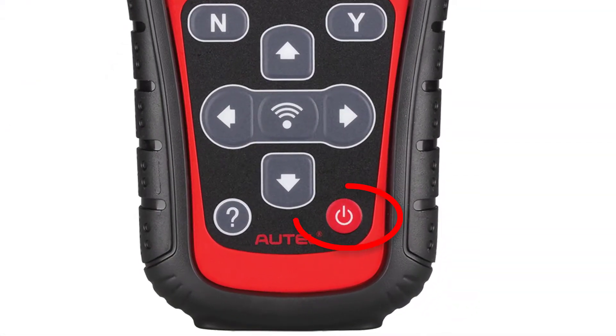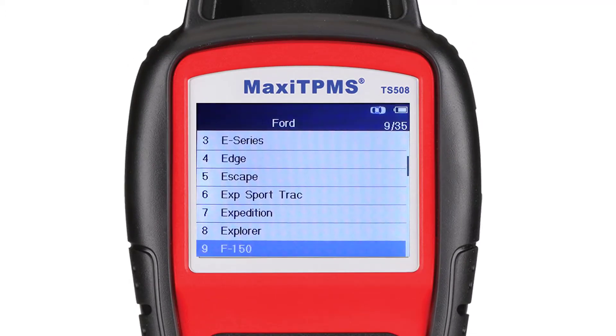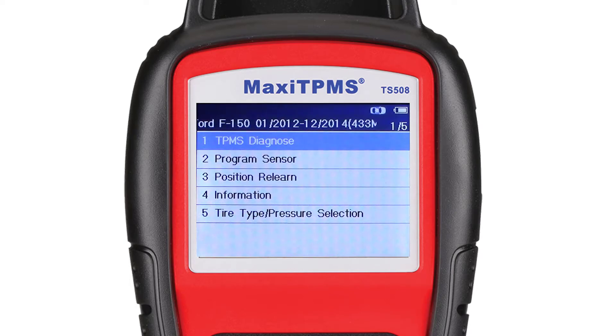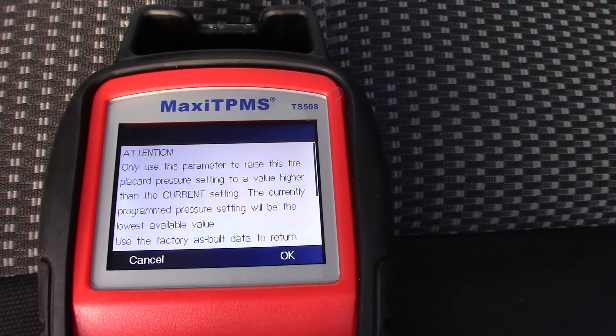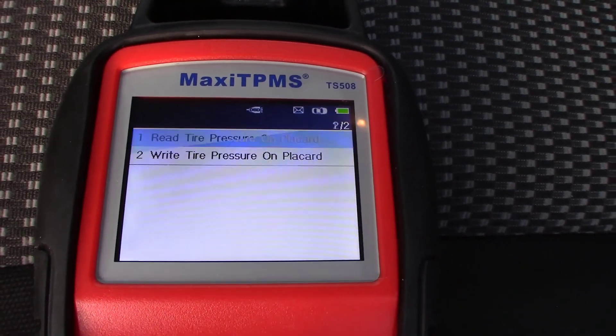To do this process, you will need to power on the TS-508 and select Ford F-150. Since this is a 2014, we will select the third option. Now on the home screen, we will select Tire Type Pressure Selection. At this time, we need to connect the OBD2 cable to the truck to access the TPMS module. After reading the warning label, we select Right Tire Pressure on Placard.